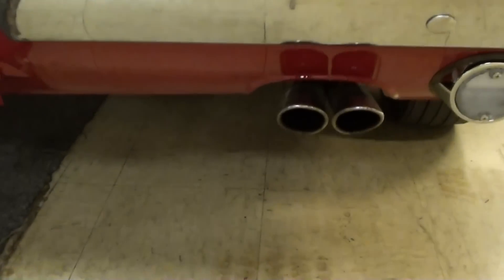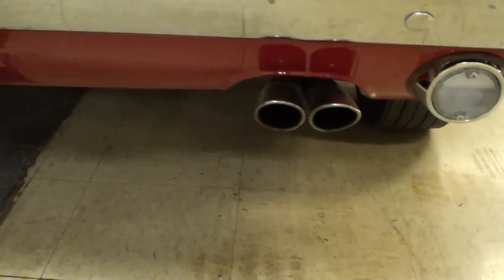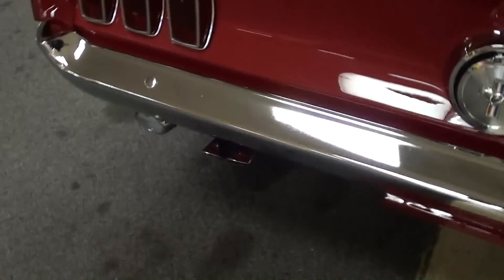They've got the dual exhaust and it goes into these quad tips out back — pretty interesting.